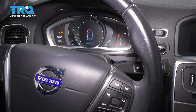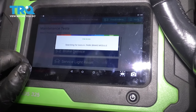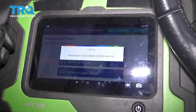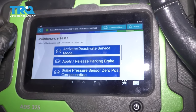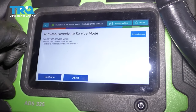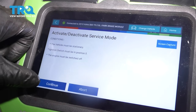Without your foot on the brake — if you have your foot on the brake, it's going to start. Then we're going to go into maintenance on this particular scan tool, and then brake service. On this one it's pretty straightforward. Once it's in, we have to go to activate/deactivate service mode. It's telling you exactly what to do — the ignition position and other parameters that need to be met.